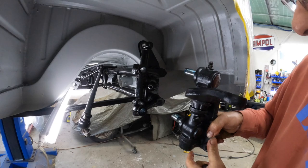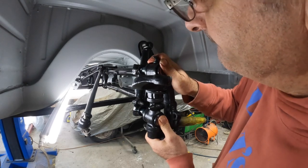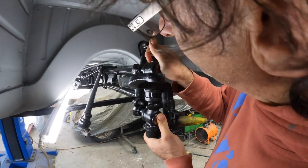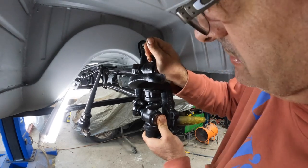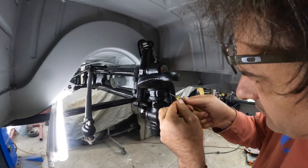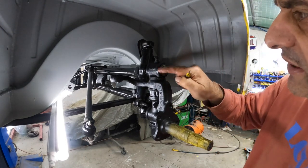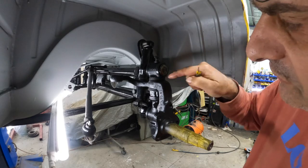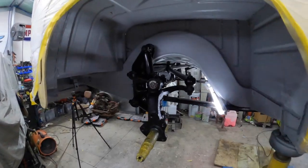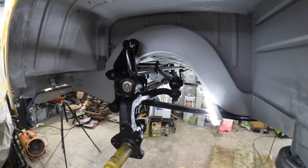Shims installed and we should be able to just press these in. Got it back up in its spot. These actually don't have caps on them — I think because they're so early — but they do run a rubber seal on the back side. I'll go grab those. Spindle is on, tie rods are on.